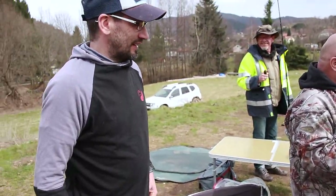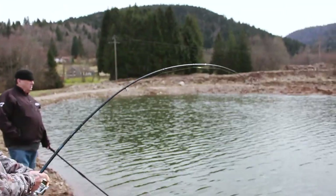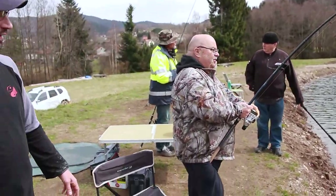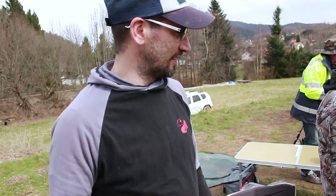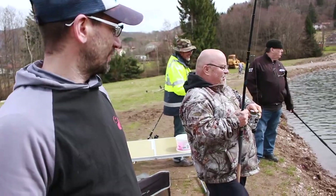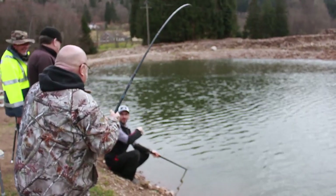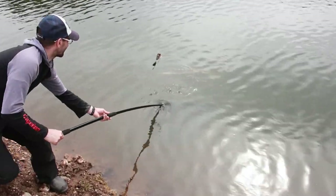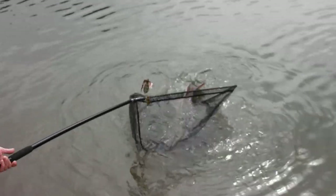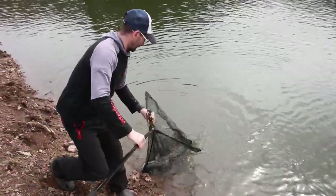We're in the middle of a big action — our colleague is landing a nice sturgeon on an entry-level rod, the Caperlan Sensitive 1 in 3m — a fibreglass rod, a bit heavier than carbon, but the action is great and he's really enjoying it. On a sturgeon of that size, it's really something. The rod is bending to the reel seat — it's holding up! With a Bauxite RD 3000 reel with rear drag — not expensive, but it does the job.